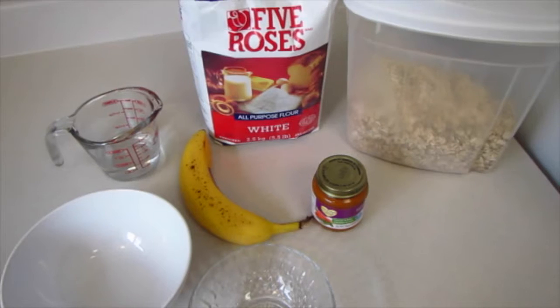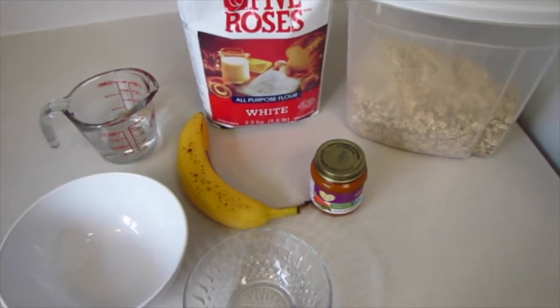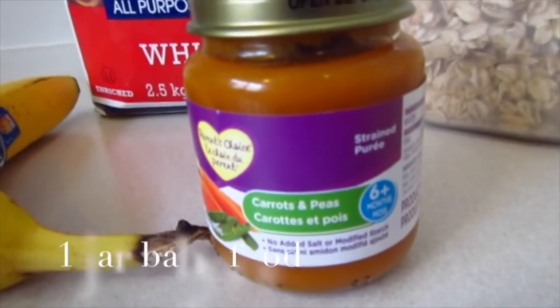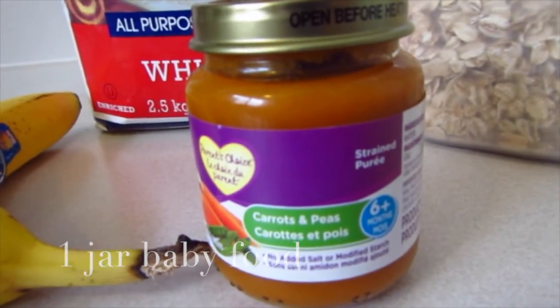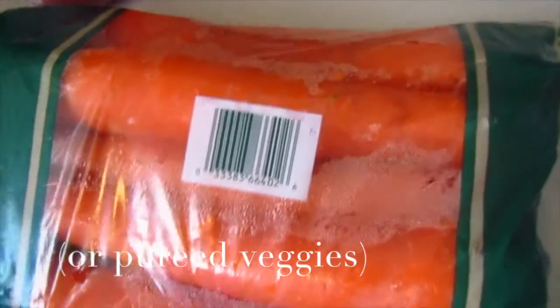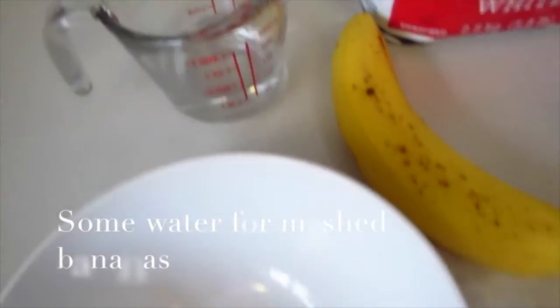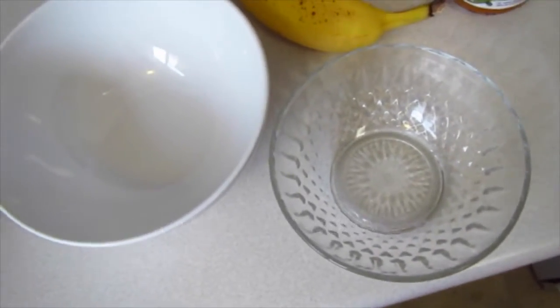So here's recipe number two. Here's all your ingredients. You're going to want two tablespoons of rolled oats, one and a half cups of flour, and baby food — you can also use real pureed vegetables, here are some carrots — but I'm using baby food. Also half a banana and some water to squish the banana, and a bowl.